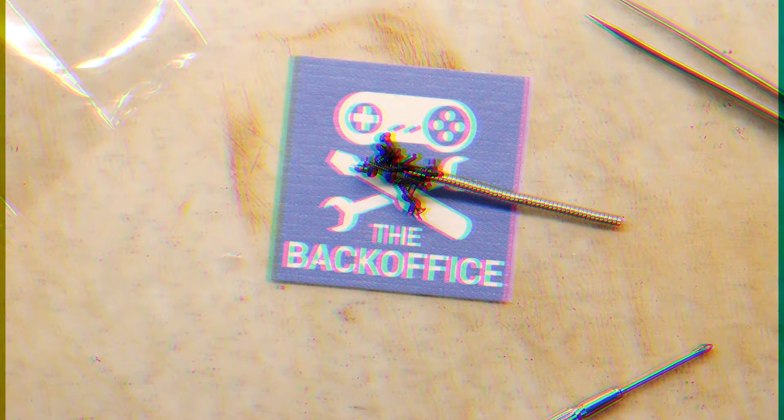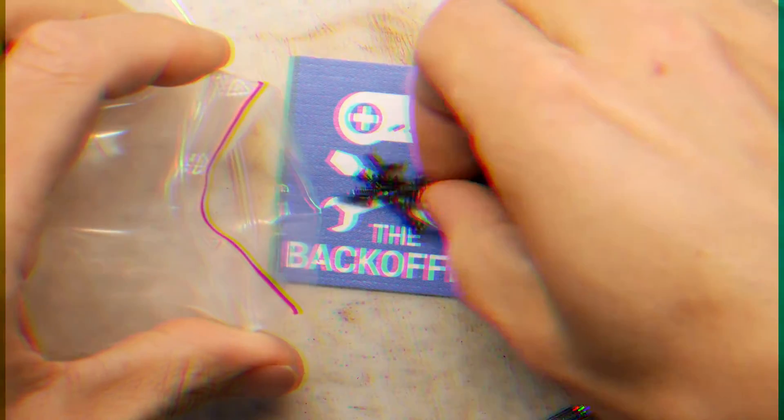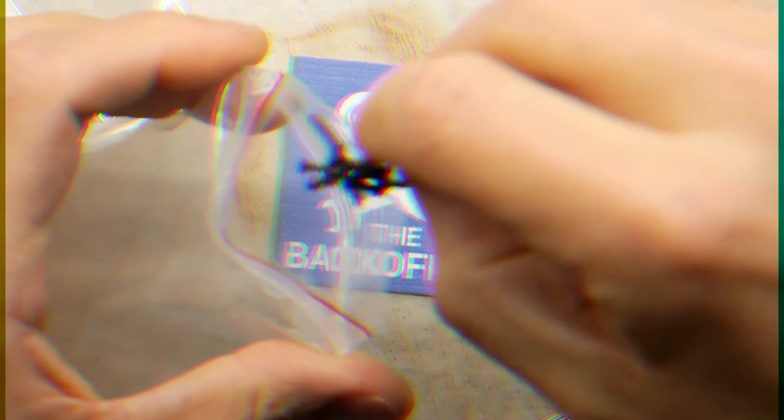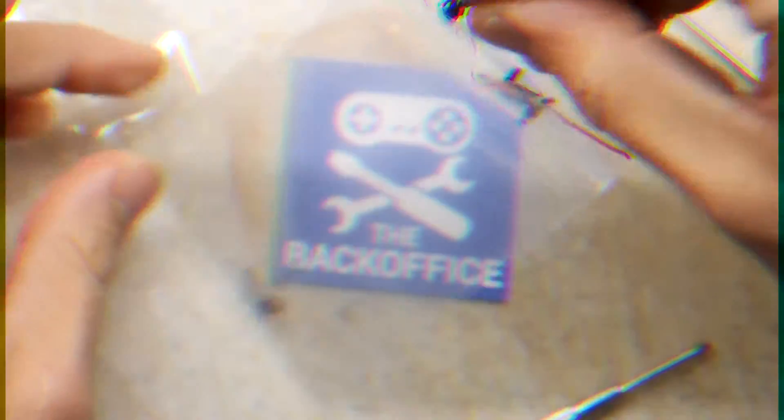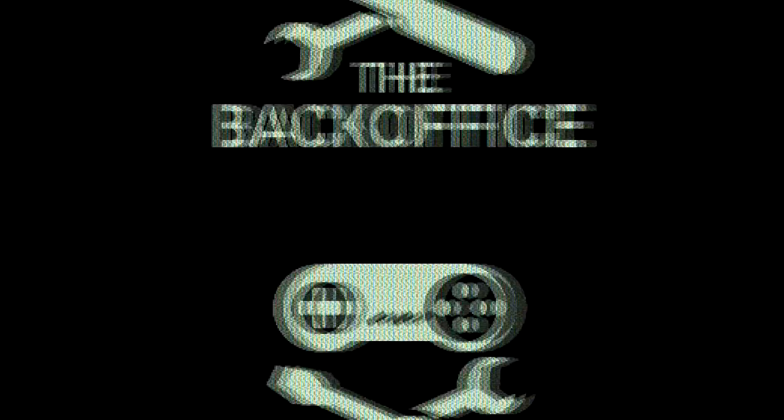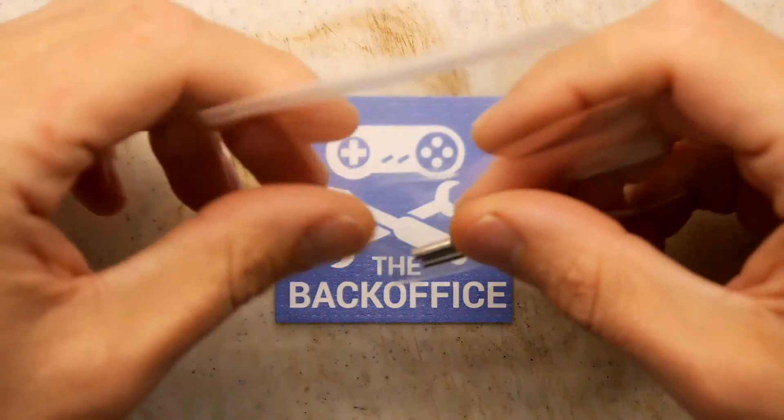Bagging up the screws, we are all happy because we're bagging up some screws. Hi Andrew Armstrong, welcome to the back office.